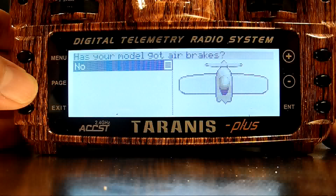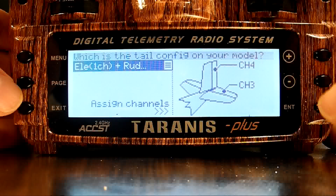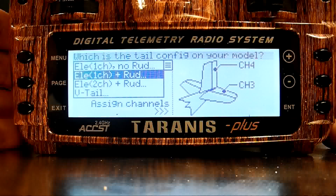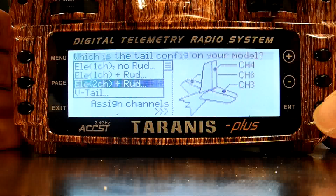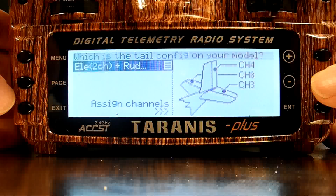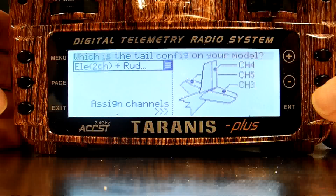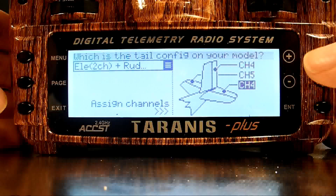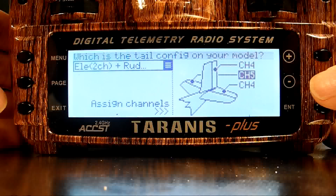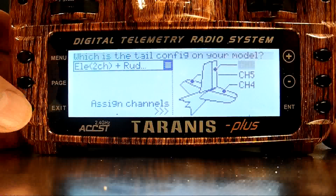I don't have air brakes in this model, so I'll push the page menu again, and that'll take me to the screen where I'll set up my tail configuration. This model uses two channels for elevator, so I'll press the Enter key to select it, move down to the elevator two channels plus rudder, and then use the minus key to move over and set my channels so that I'll have the left elevator on channel 4, the right elevator on channel 5, and that leaves me the rudder on channel 6.